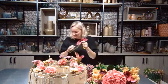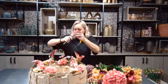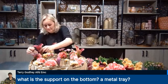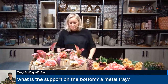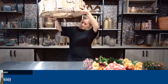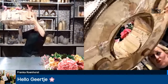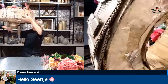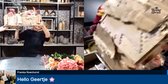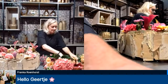Every time we have a different theme during these shows — different designers, different themes, different flowers, just to inspire you every time. Terry is asking what the support on the bottom is — it's from wood, flexible wood. You can see the frame and some tape. There are also some feet to get the design a little bit off the table — really nice.